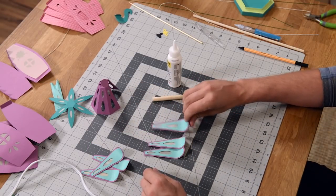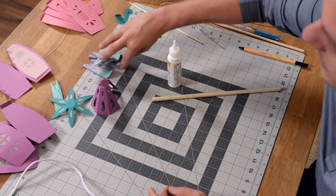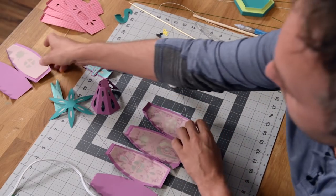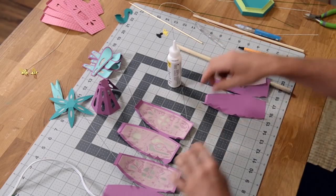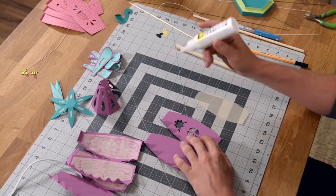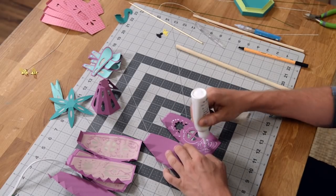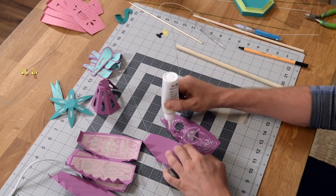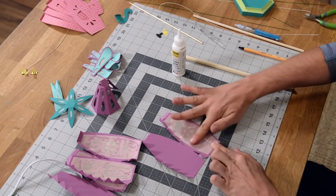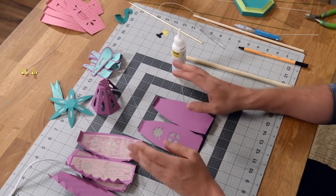Repeat that process five more times until you have all these done. Then we can take a look at the main structure of our house. I've already put vellum on three of the four — you have four pieces of vellum like this, and you're going to put them on any of the main pieces with the tabs that have cutouts. I've already done three, so I'll do one more. Just putting glue around the cutouts and also a little bit down here, making sure that you're covering up the cutouts and if possible centering it as best you can. That's it for the vellum.